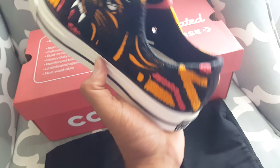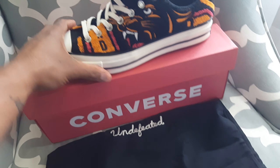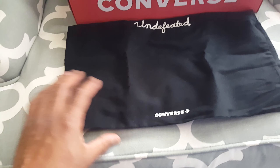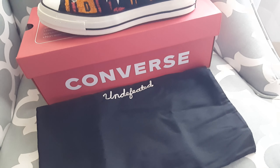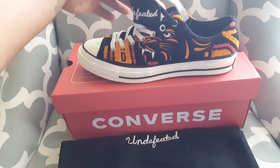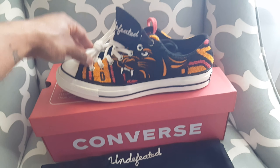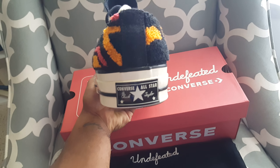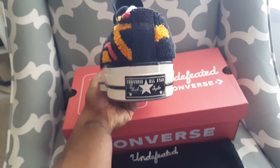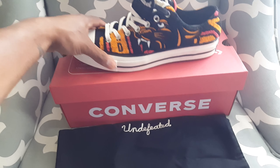Here's the regular Converse Chuck Taylor silhouette, and with these you also get a dust bag, which I thought was a very nice touch. As far as the laces, you have three sets — your sail color, your red, and black laces. Very nice, very dope release.